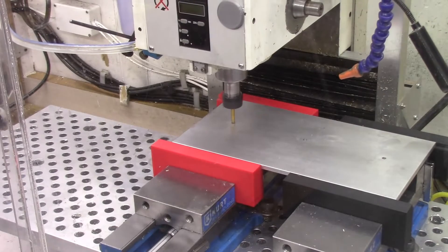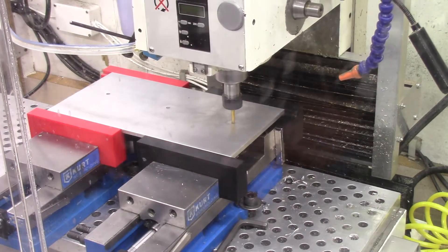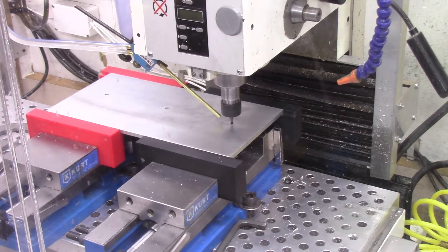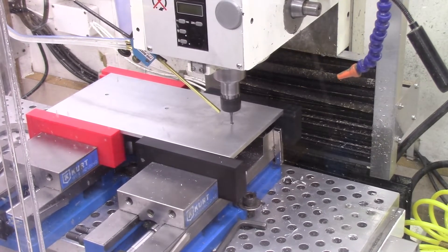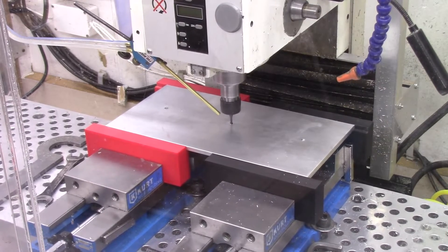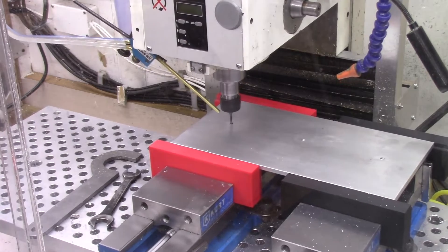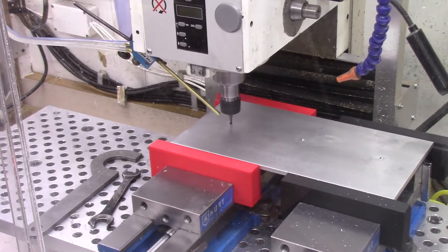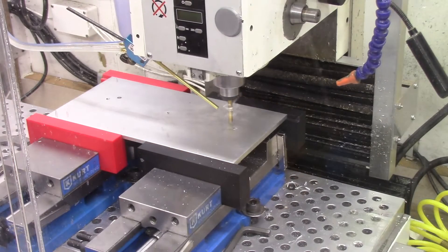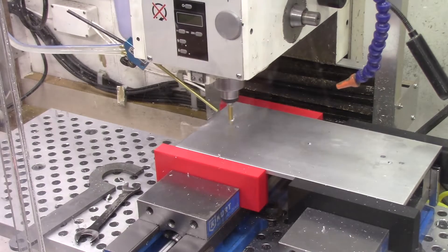For this first step I'm using a number 7 drill to drill three holes 0.201 inches in diameter. This view is shown at five times the actual cutting speed for viewing purposes, and I also eliminate the tool changes to shorten viewing time. In this next step I'm using the thread mill to thread the three holes to a one quarter inch, 20 thread per inch specification. The third tool change uses a quarter inch diameter drill to drill a number of holes which will subsequently be countersunk.